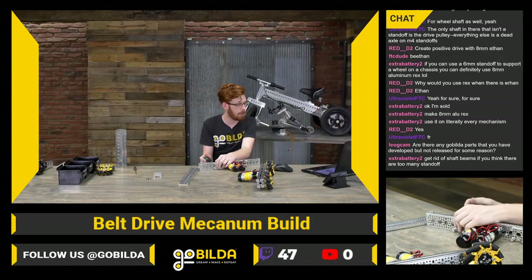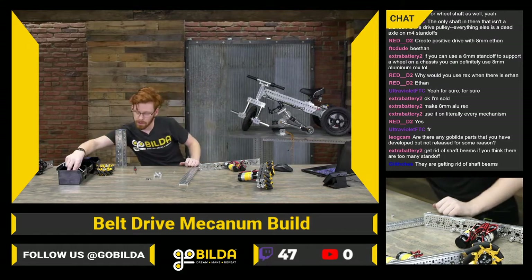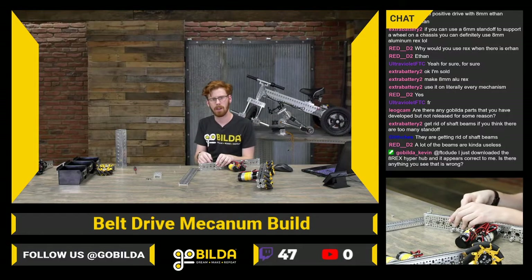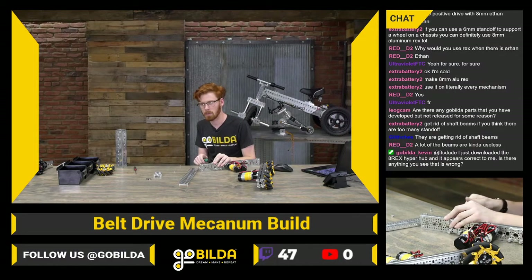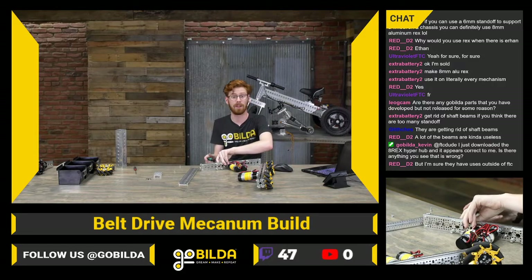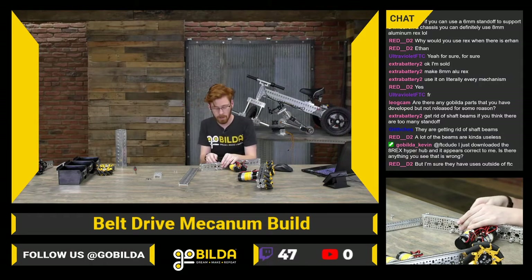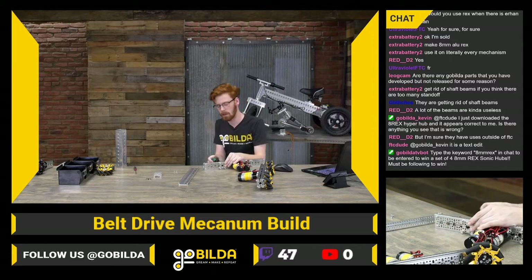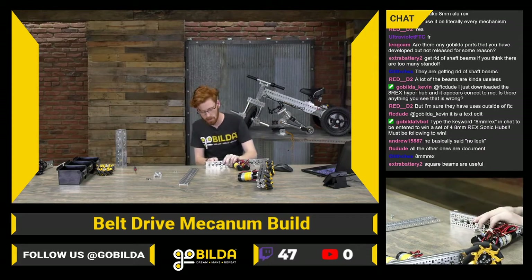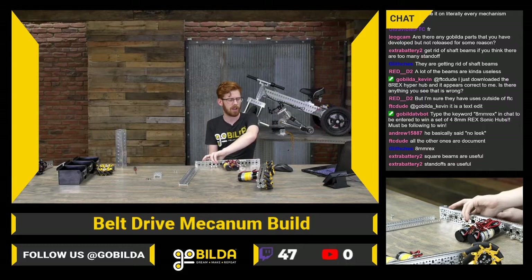Lego Cam asks if there are any GoBuilda parts that we've developed but not released. Definitely — it depends on your definition of developed. We have developed a lot of parts, and the degree to which we have developed them changes a lot. Some ideas don't make it past a five-minute brainstorming phase, and some ideas we kick around for years before deciding they're finally not going to be a part we release. We have had some parts that were fairly late-stage that we decided not to go with, but that's fairly rare.